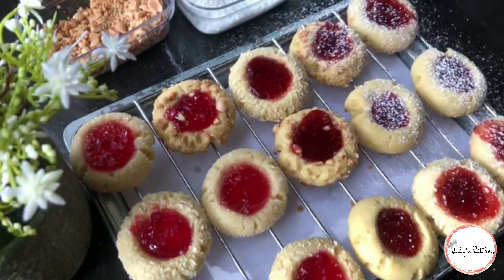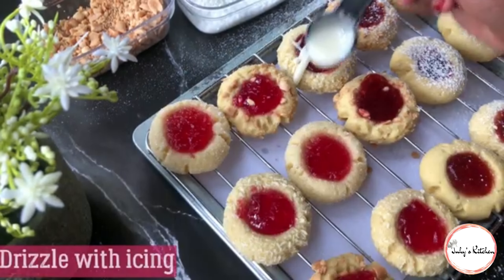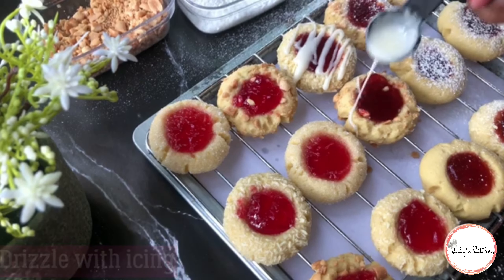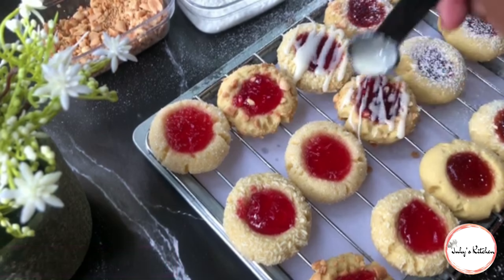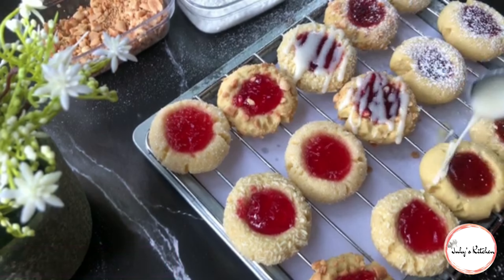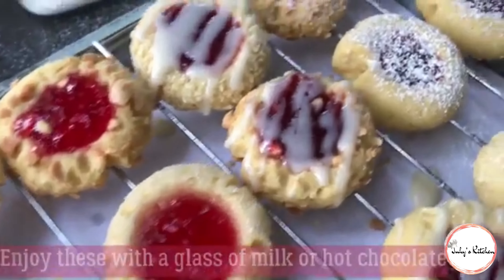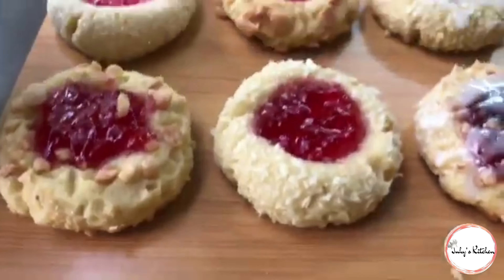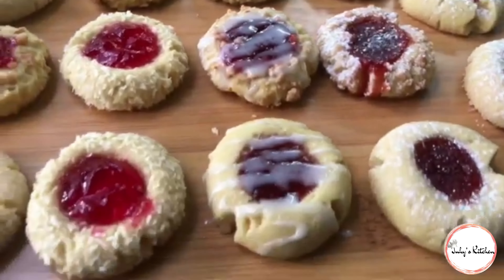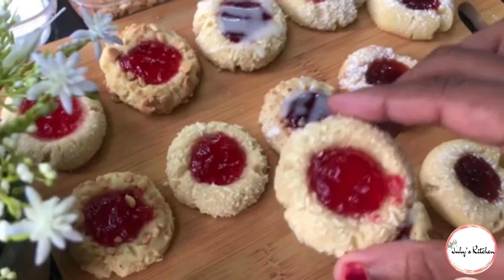Kama unavyoona, cookies zetu ni nzuri sana. Kama umependa video hii, weka like ili nipate kujua niletee mapishi mengine. Usisahau kusubscribe na kubonyeza kengele pembeni ili usikose video yote nitakazopandisha. Wache maoni yako kwenye comment section hapa chini, na ushiriki video hii na marafiki zako. Cookies ni tamu sana!